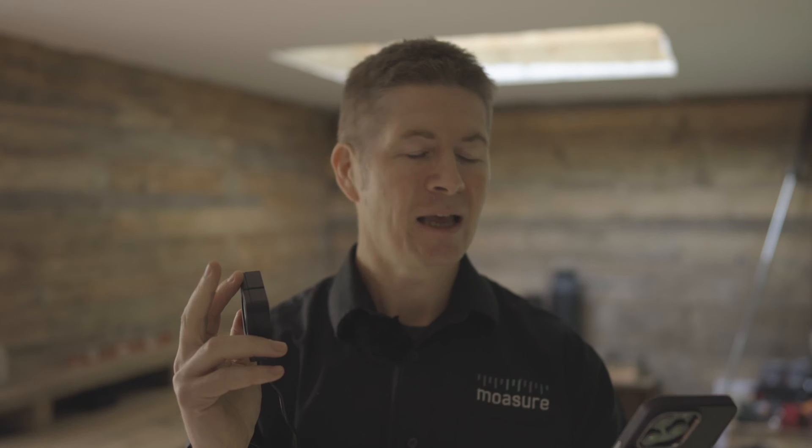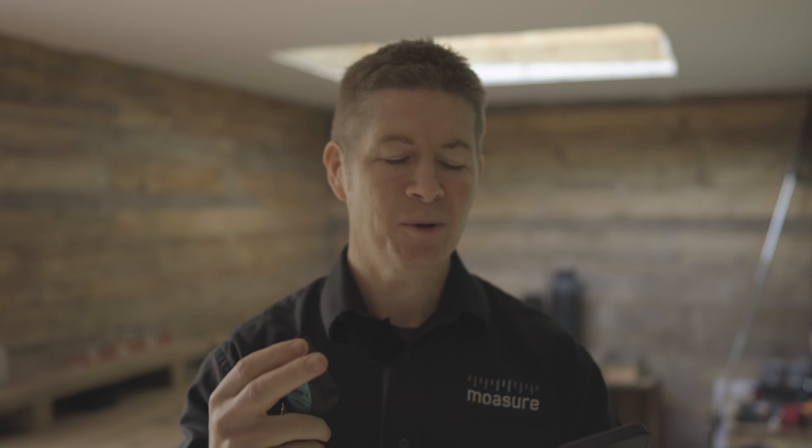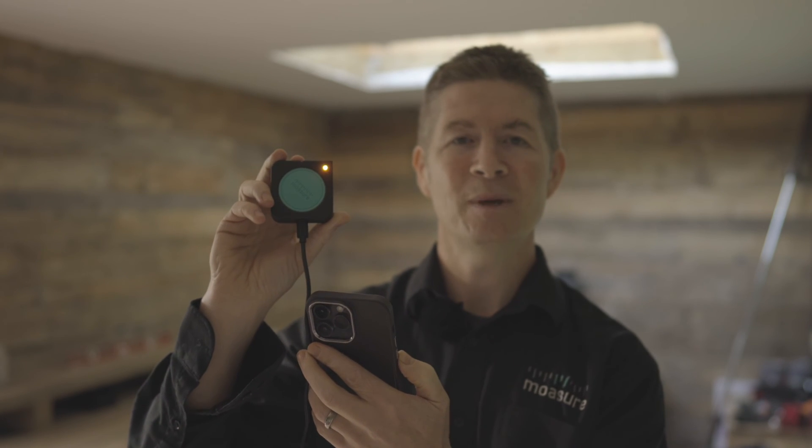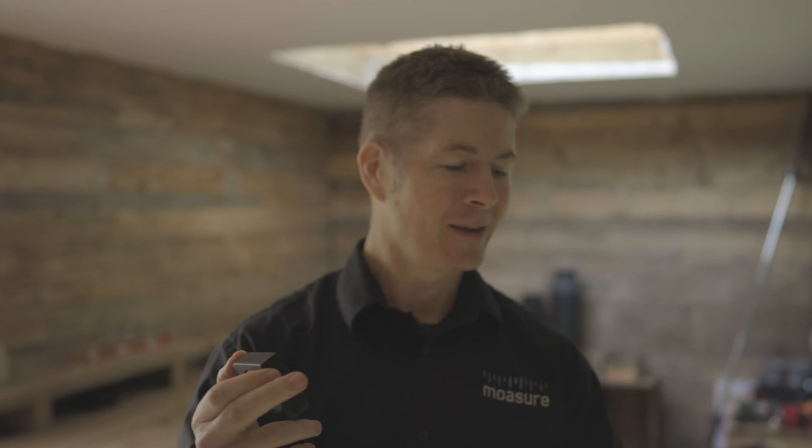So in a nutshell: grant location and Bluetooth permissions within the Mojure app, plug in to power using the USB cable — you'll see the LED light come on — then tap the available device within the Mojure Pro app. And that's it. That's all there is to it.